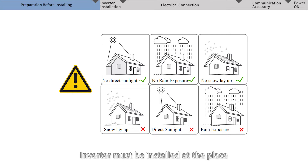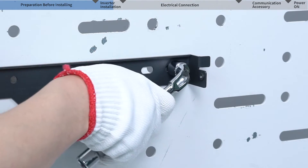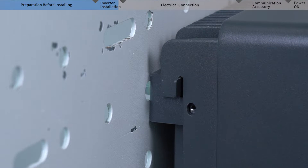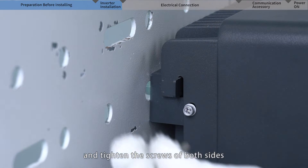The inverter must be installed in a place free from direct sunlight, rain, and snow, with enough space and good cooling conditions to ensure performance and longer lifetime. Take out the rear panel and install it on a wall or bracket, then mount the inverter to the rear panel and tighten the screws on both sides.